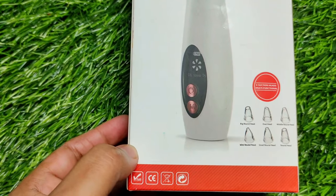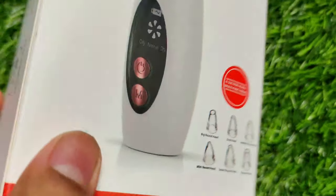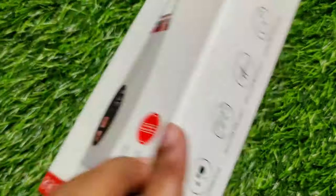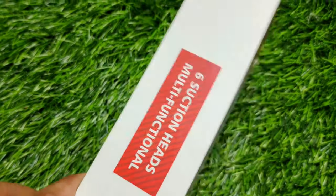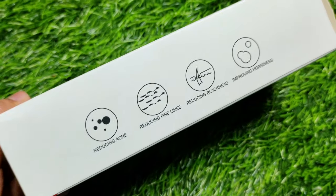So let's start the video. I am using the product today — it is not the first product I have shared with you. I will add a link to the review in the description box so you can purchase it. This one is also better than it because there are some extra features, functions, and extra nozzles.